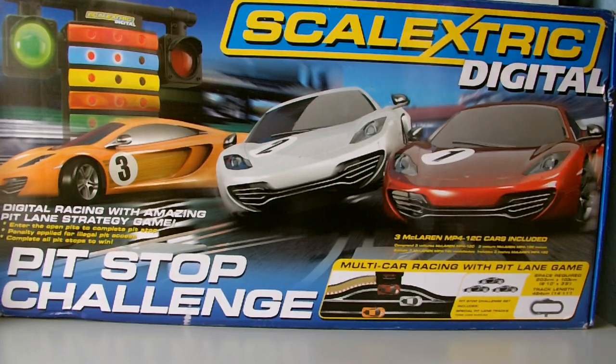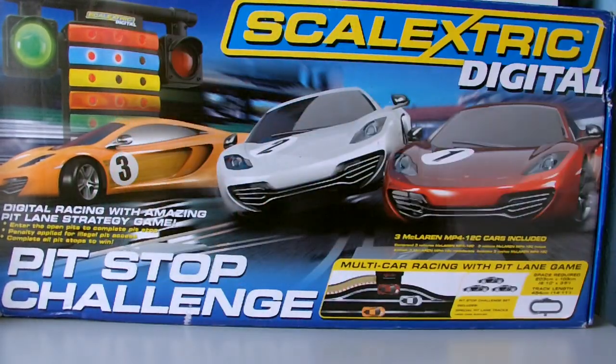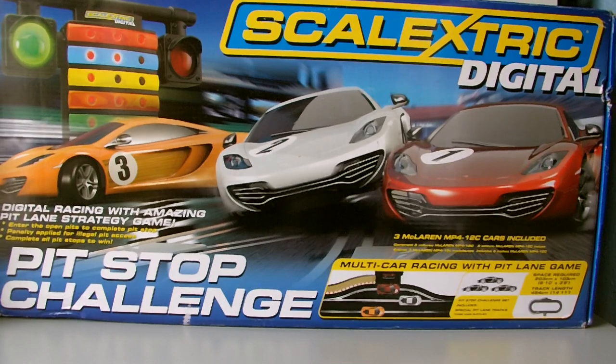The box is quite big - slightly bigger and slightly longer than the standard Scalextric set you'd normally get. It's the same height as a start box, so it's relatively large. It does have a handle though, which makes it easy to manoeuvre - I like handles on boxes because they make them so much easier to move.